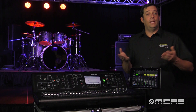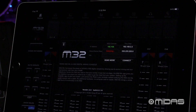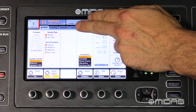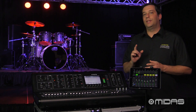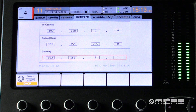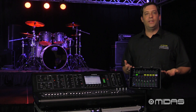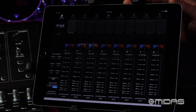If you want to enter your IP addresses manually, make sure the M32 mix app is open and take note of the IP address of your iPad — in this example it's 192.168.2.2. On the M32, press the Setup button and page over to the Network tab. For the IP address, use the iPad's IP address but change the last octet — for example, 192.168.2.4. Set the subnet mask to 255.255.255.0. The gateway field can be left blank, but if you're having trouble, fill it in with your router's IP address. Then on the iPad, enter the IP address for your M32 and tap Connect.